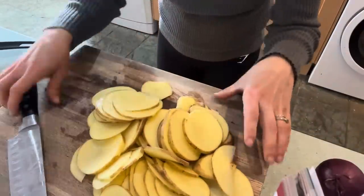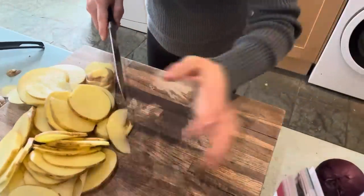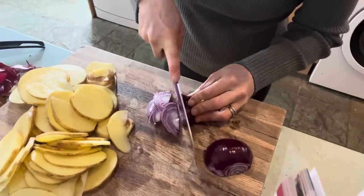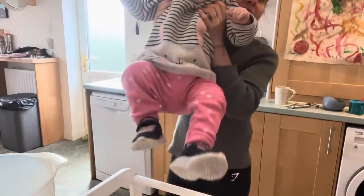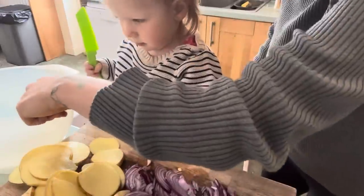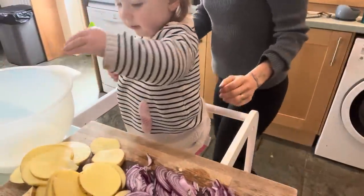I've sliced up those three potatoes. Now I'm just going to thinly slice this onion as well. We're going to pop it into this bowl — then we've got some salt to add in and give it a really good mix.